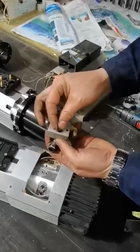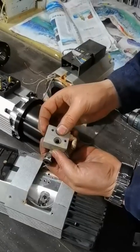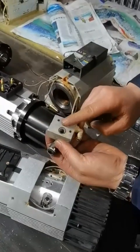There are two O-rings underneath. Very important — don't lose them. If you lose them, it will start to leak.